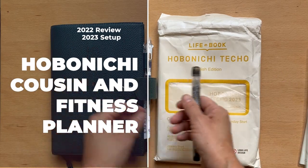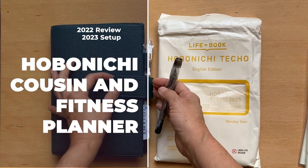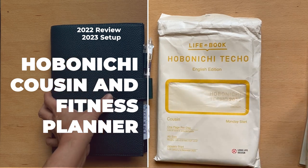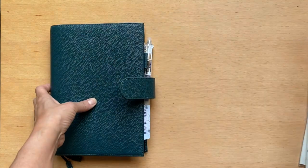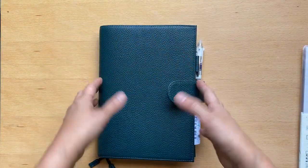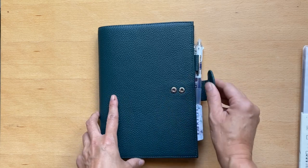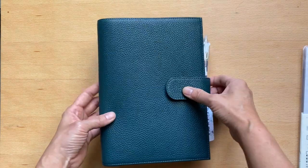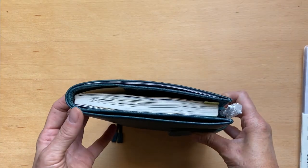I'm going to go over what I used for 2022 and then what I'm going to be using for 2023. You can see I had started out with a zipper type of planner cover, and I moved over as of November and December into this Hobonichi Mo-term, which is super wonderful.